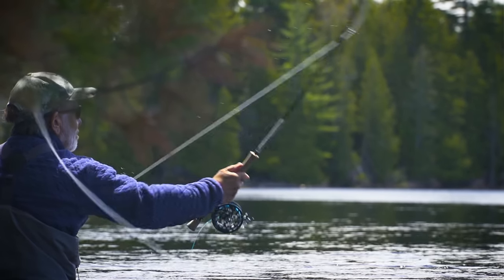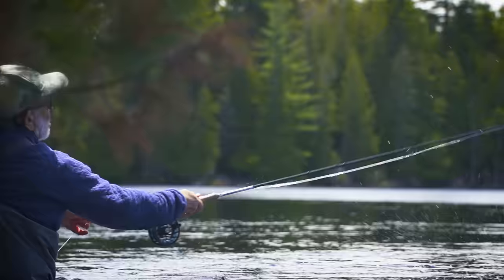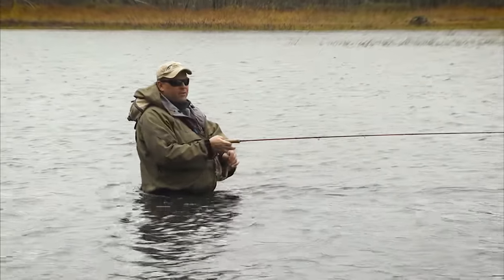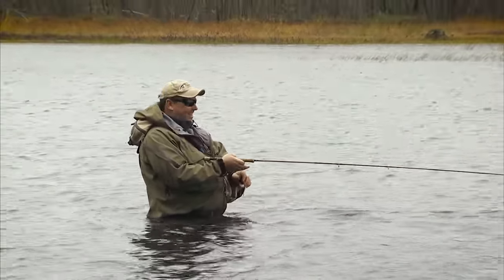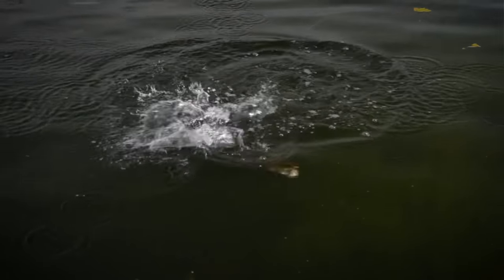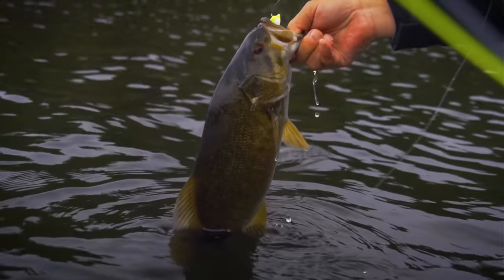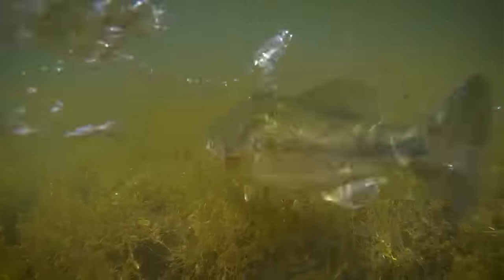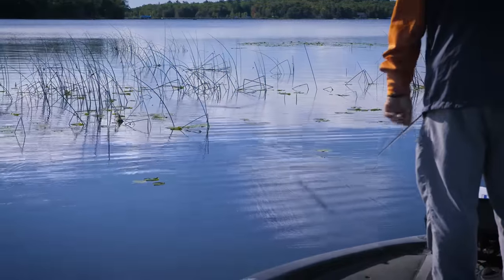I think chasing bass with a fly rod is a great way to get introduced to fly fishing. Casts are short and easy, the fish don't mind the occasional sloppy delivery, and you can find them within a short drive almost anywhere in North America, other than the very far north. And they're almost always willing to attack a fly, if you can find them.